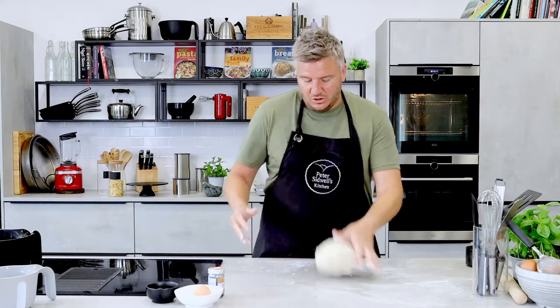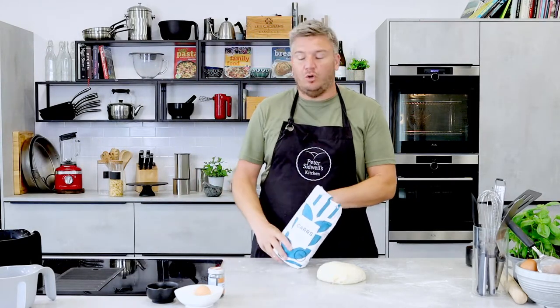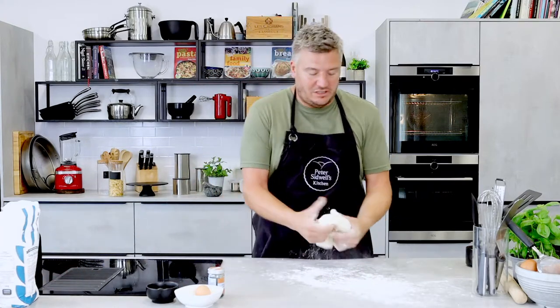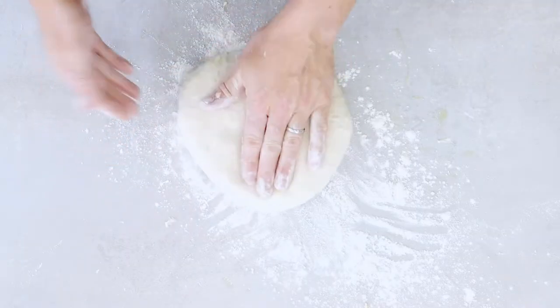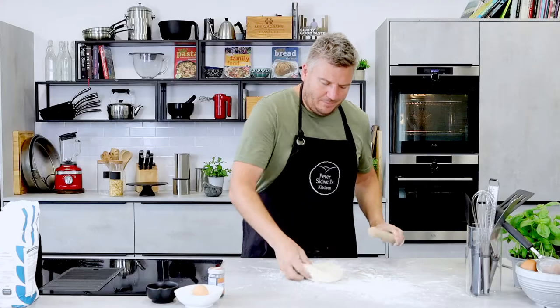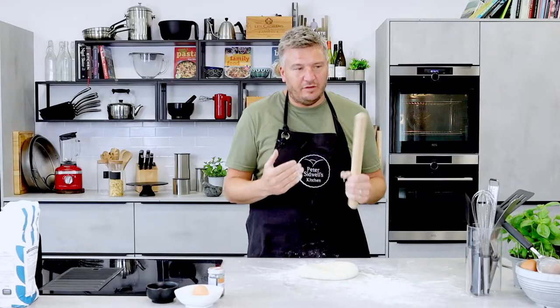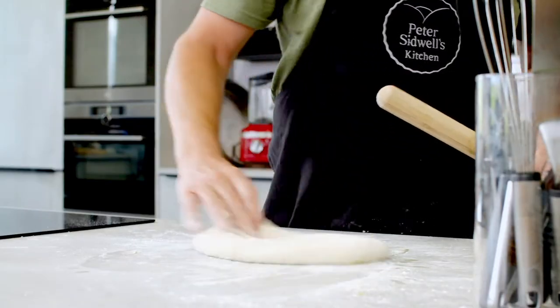I can't wait for my son to get home because he'll want to eat this. Right, so now we're allowed a little bit of flour. I'm using Carr's bread flour — it is consistent, it delivers, and it is always good quality. Wherever you are in the world, make sure it's bread flour. I'm just going to roll that a little bit. You'll find when making bread it stretches back because of the gluten, so you just have to be patient.